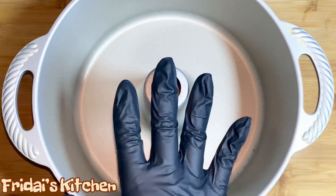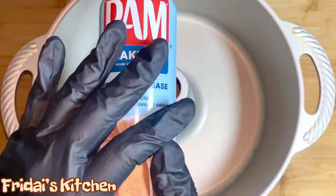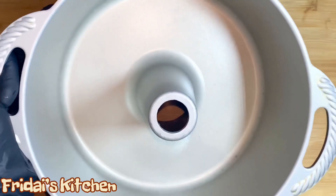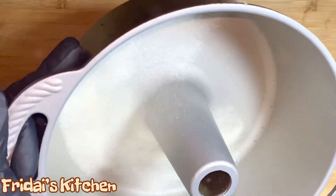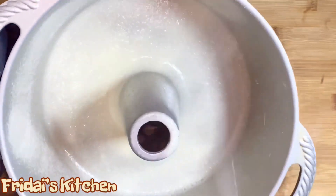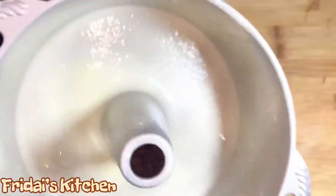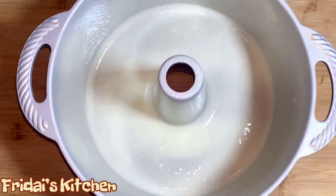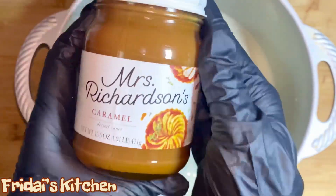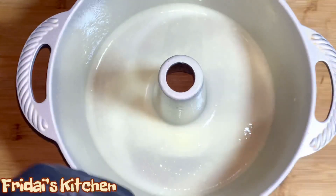This is the pan I'm going to use to bake the cake. I'm going to start by spraying it with Pam baking spray. Now I'm going to add half of the cake batter in the pan, and then I'm going to add some of this caramel, and then I'll top it with the rest of the cake batter.